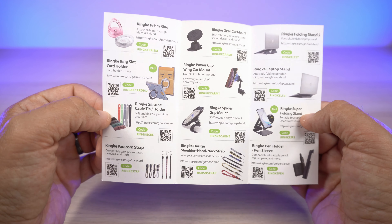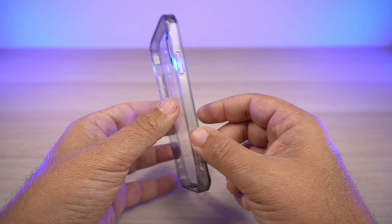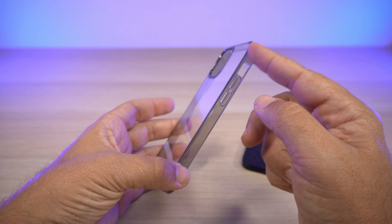If you're wanting to get a gear car mount, Ringke cable tie/holders, prism rings, or whatever — you do have these little coupon codes on the card and on the back as well. So there's that. Let's go ahead and take a peek at the case.